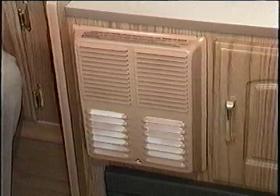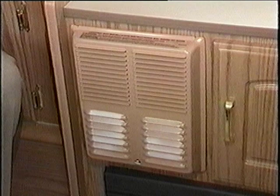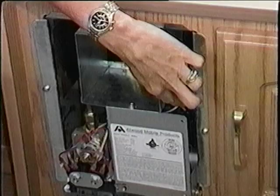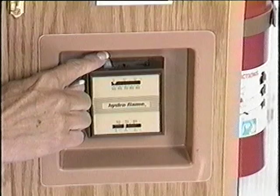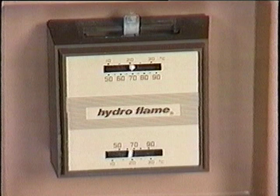Trailers with a furnace are equipped with an automatic ignition. To begin heating, first remove the metal furnace plate and make certain the on-off switch is on. Then turn the on-off switch at the bottom of the thermostat to on, and adjust the temperature control to the desired setting.